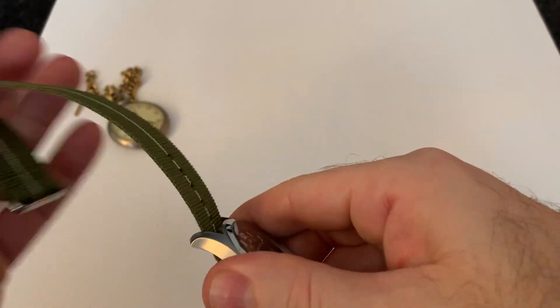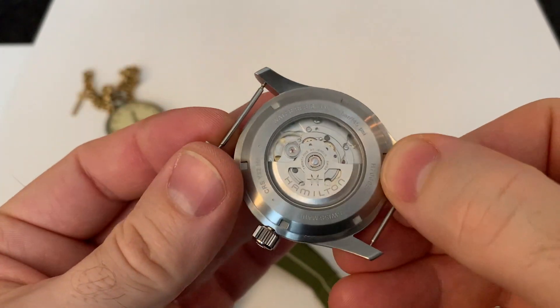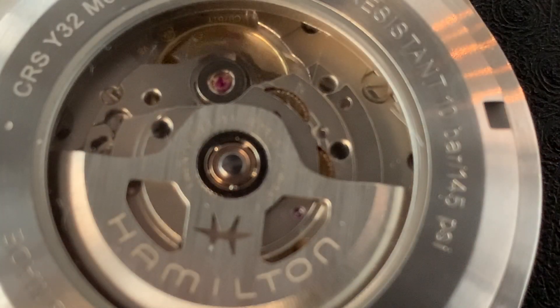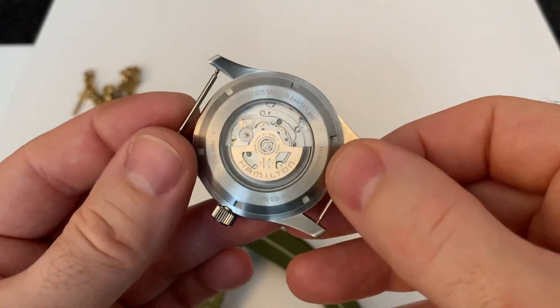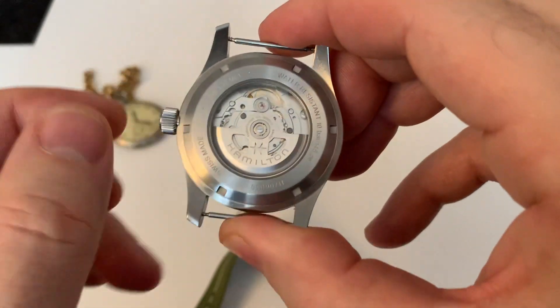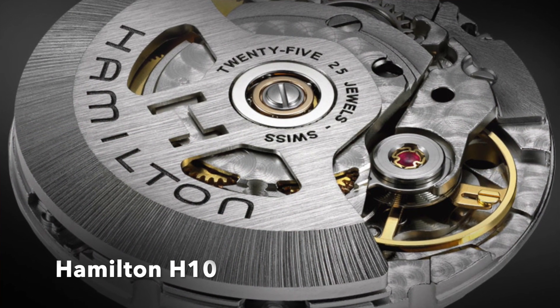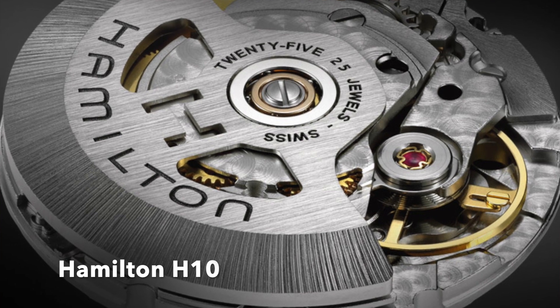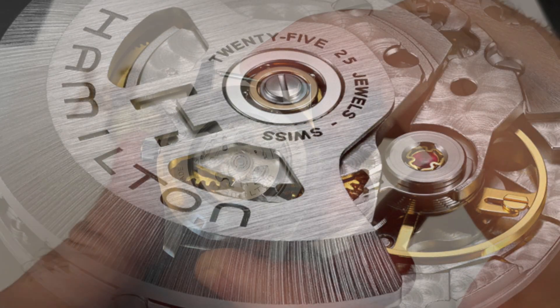Removing the NATO strap, you have a lovely view of the movement from the screw-down caseback. It's 100-metre water resistant. You get a look at that rather interesting movement. This is where it gets a little bit interesting because it's an in-house movement — the H10-25 joule. It's actually got an 80-hour power reserve, which is quite phenomenal.